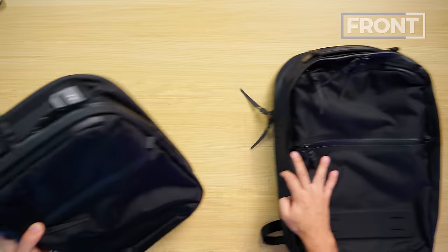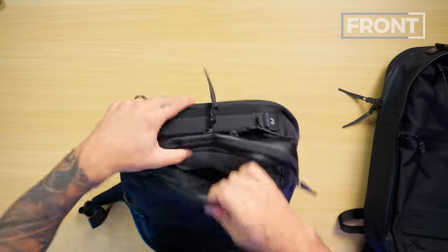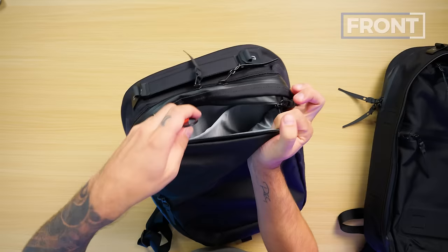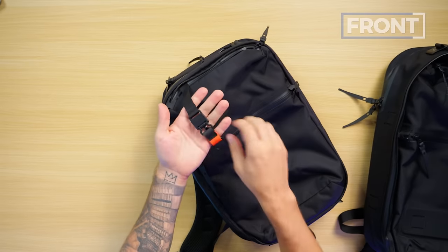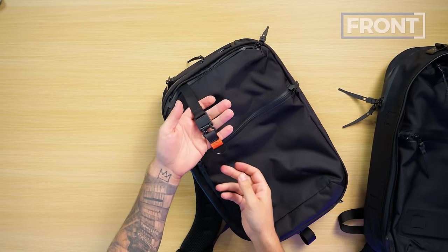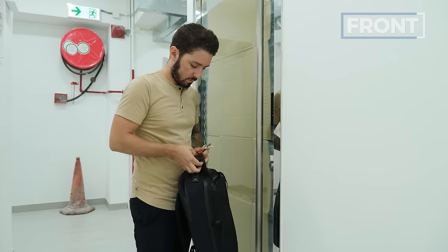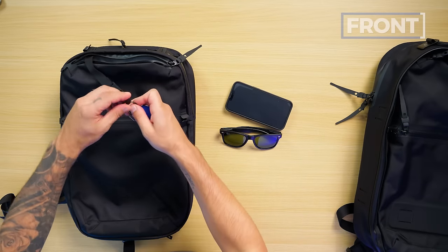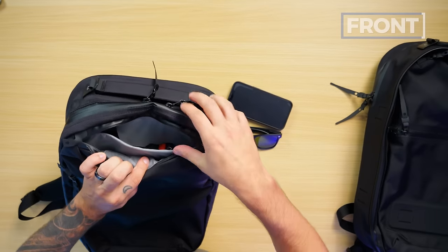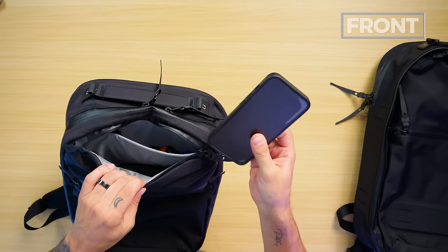Next up on the front, let's talk about the top pocket. Again, YKK PU coated zipper with leverage tabs that are also lockable. Inside, we've got a divider and Black Ember's custom key ring. I love this key ring — it's easy to take off, easy to snap back on, and it's in a semi-quick accessible location. Because of the divider, I feel comfortable attaching my keys behind it and using the front section for more sensitive and fragile gear, like sunglasses and my phone.